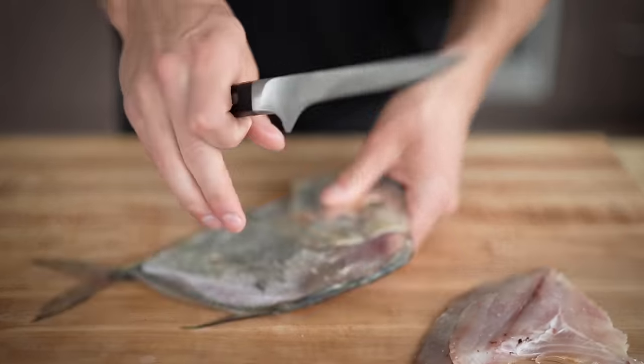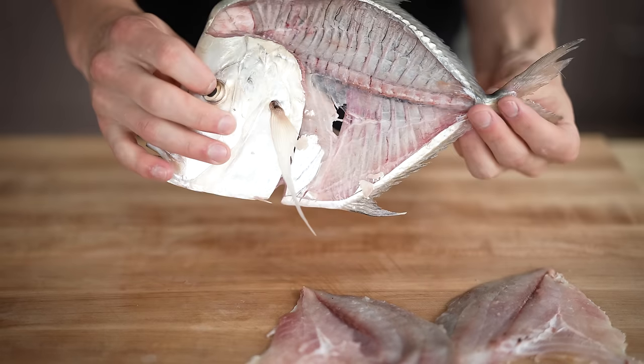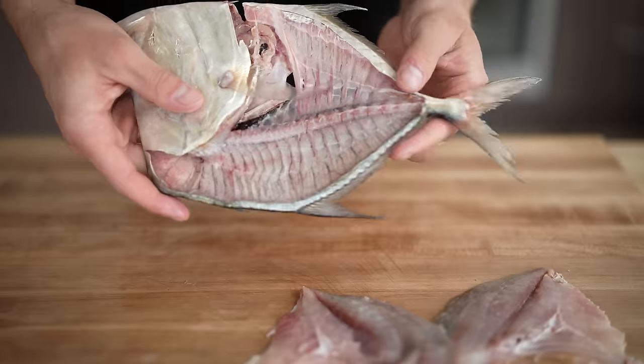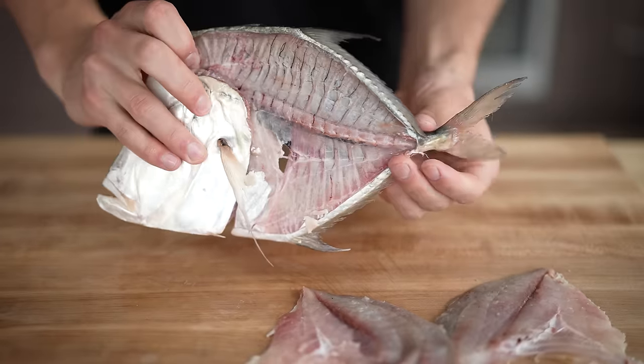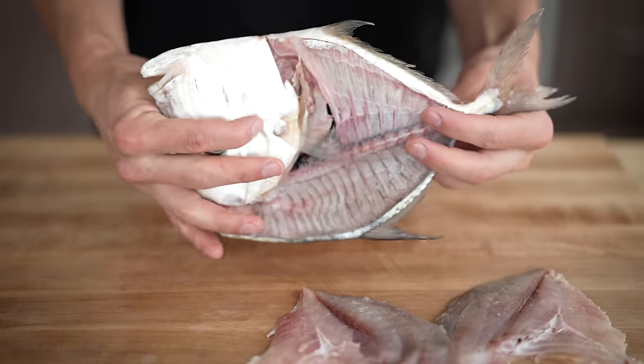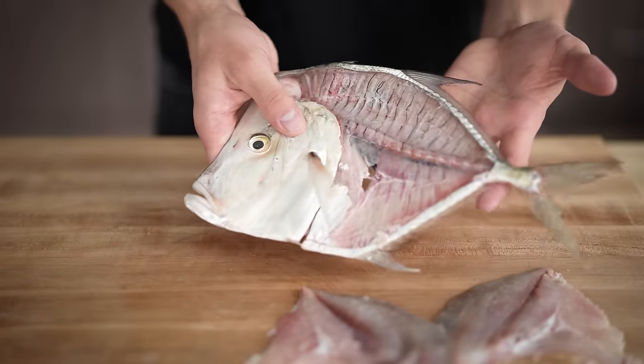Same thing on the other side. Here's where we know we've done a good job filleting this fish — you can see right through that fillet there. This thing is as clean as it can possibly be. And other than a little bit of meat in the cheek here, there's not a ton we can do with the head. But you can always throw this whole thing in and make a nice fish stock. Let's get to that sushi.